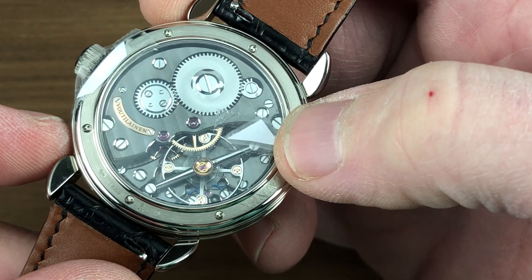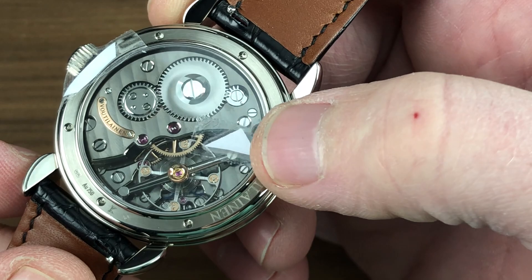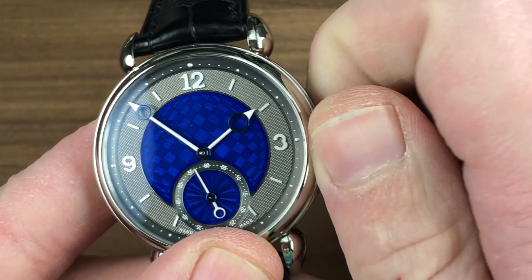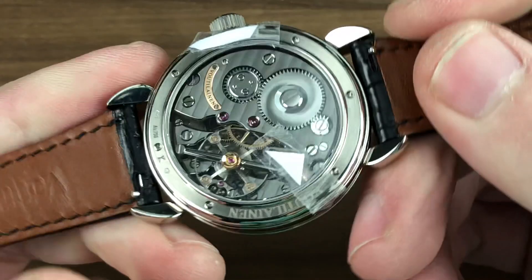All of this is beautifully executed. You can see the Côtes de Genève across the bridges, engine-turned perlage on the base plate, and abundant black polish on many surfaces from the screws to the balance bridge. And then, of course, there is that mirrored anglage, which is so broad, fat, glossy, and gleaming on the edge of every bridge that you can appreciate it without the benefit of a loupe — you simply do not need it. All of the screws feature black-polished heads with chamfered slots and circumference, and every jewel and screw countersink features that same mirrored anglage. This is a pleasure to wind with a wonderful detent and ratchet.